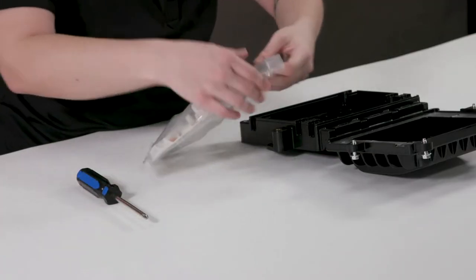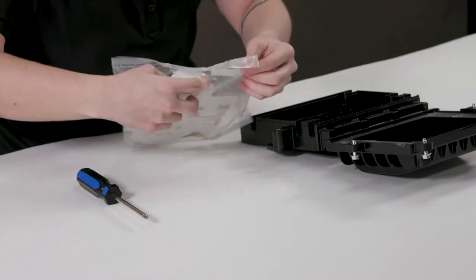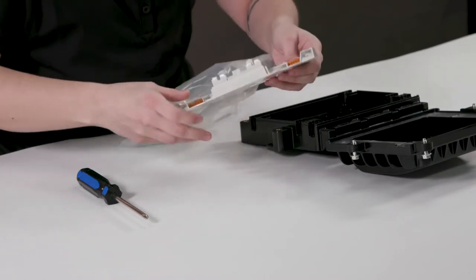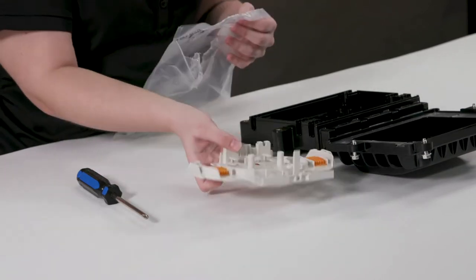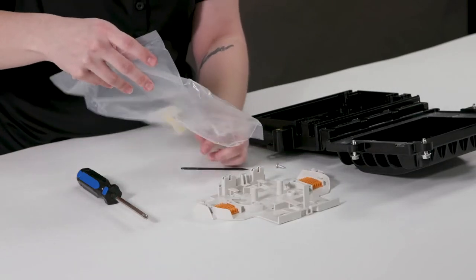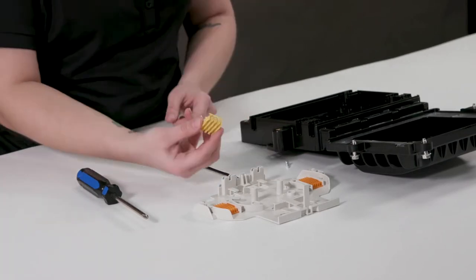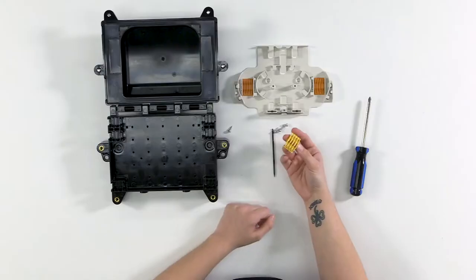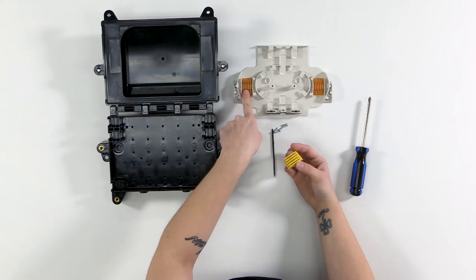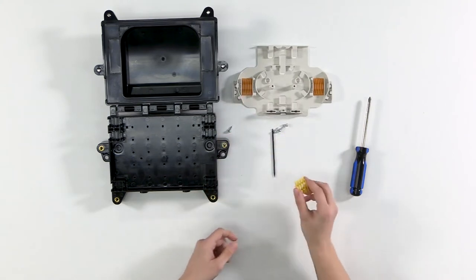Opening the organizer, you'll have the big organizer piece, screws to attach it to the base, a fiber pick, and a yellow splitter block. If you're going to use a bare fiber splitter, you can pop one of the single fusion blocks out and put this splitter block in, but we're not going to use that today.